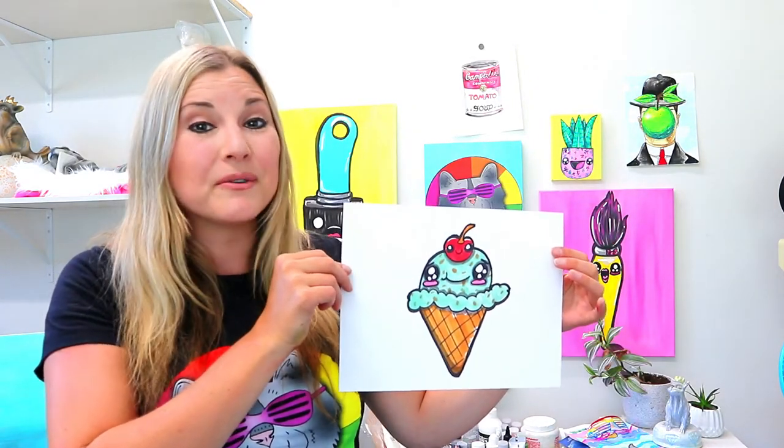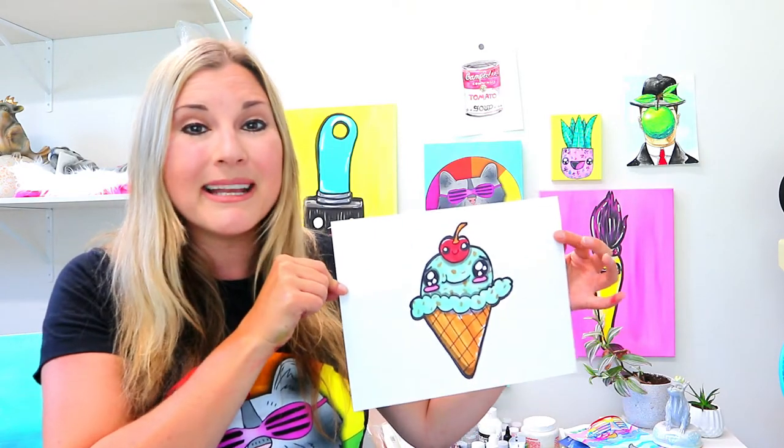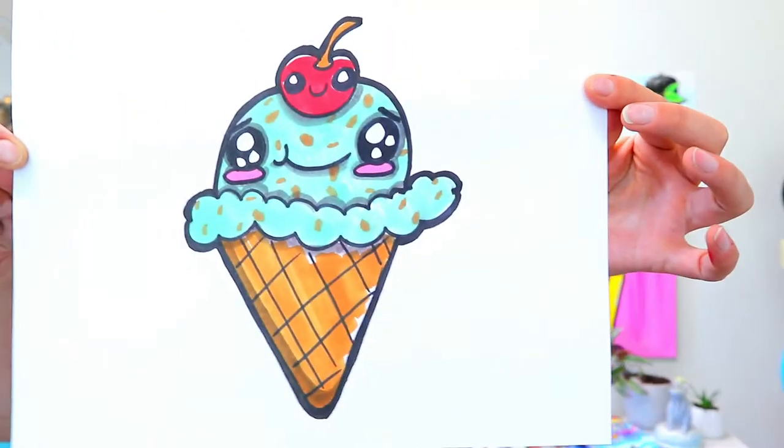I'm Ms. Artastic and in this video drawing tutorial we're going to draw some ice cream. So grab those art making mediums and let's make some art.